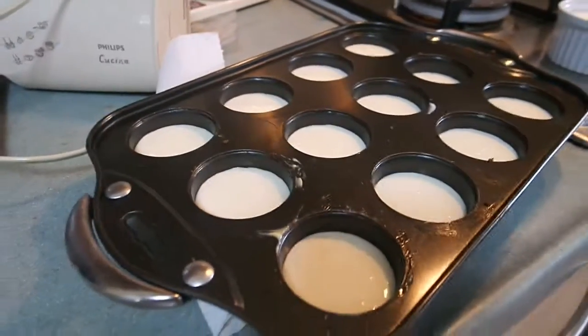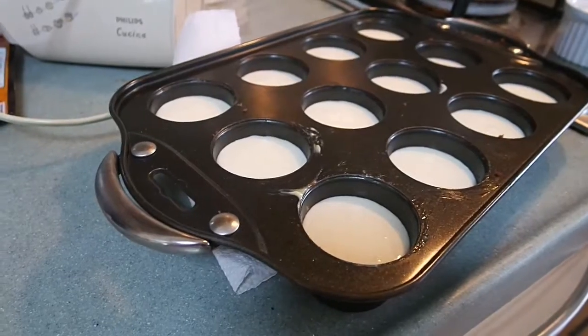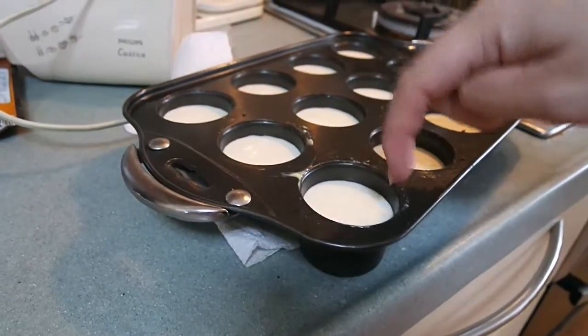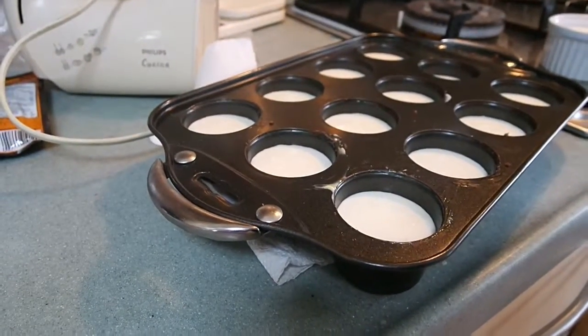How long do we have to put it in the fridge? For about two hours until it's set. Otherwise, when you put the jelly in, it's just going to get mixed up with the cream cheese — I don't think that would be a good idea. So we'll film it again after that.